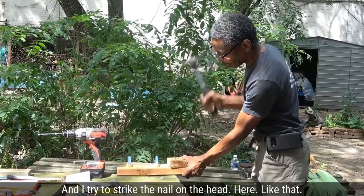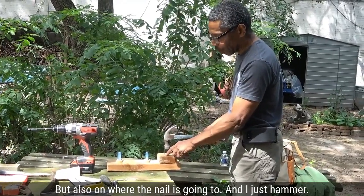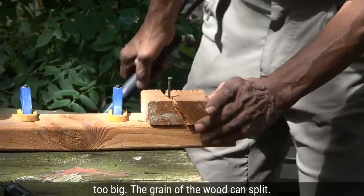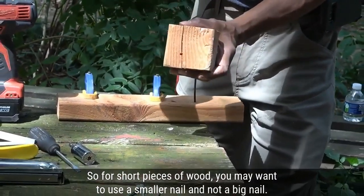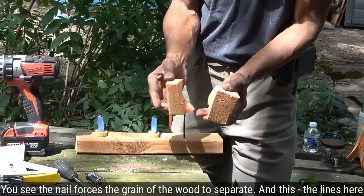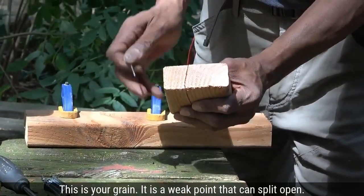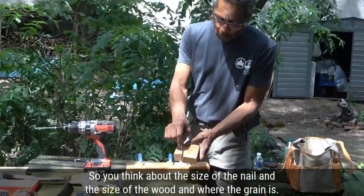I keep my eye on the head of the nail and also on where the nail is going. Sometimes when your wood is too short and your nail is too big, the grain of the wood can split. The lines — the rings — are the grain, and it is a weak point that can split open. So for short pieces of wood you may want to use a smaller nail, because the nail forces the grain of the wood to separate. Think about the size of the nail, the size of the wood, and where the grain is.